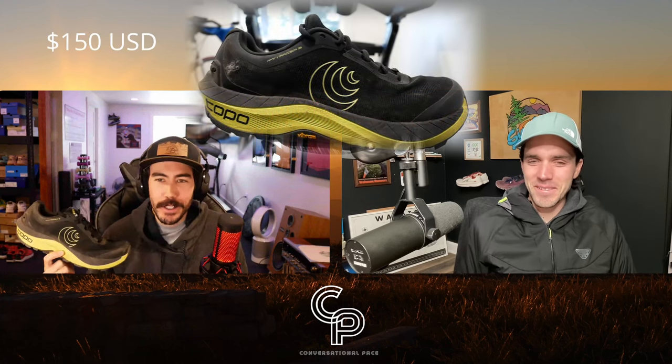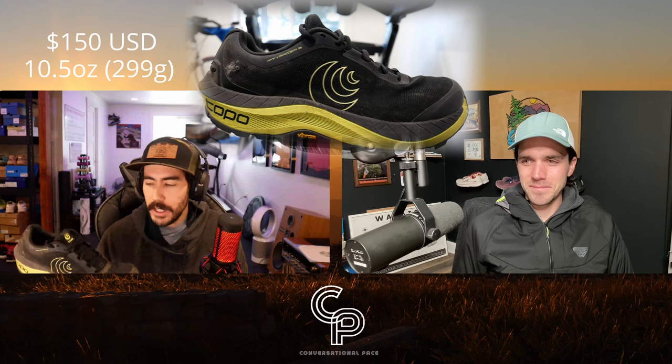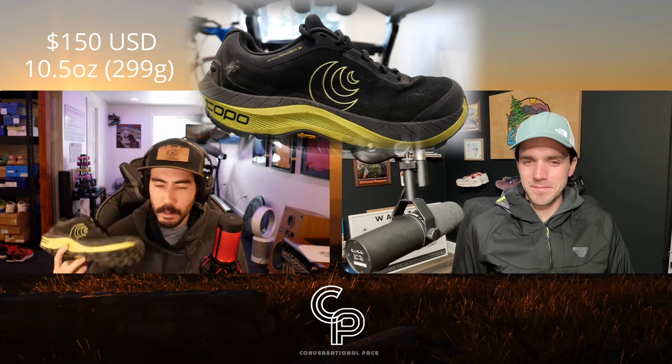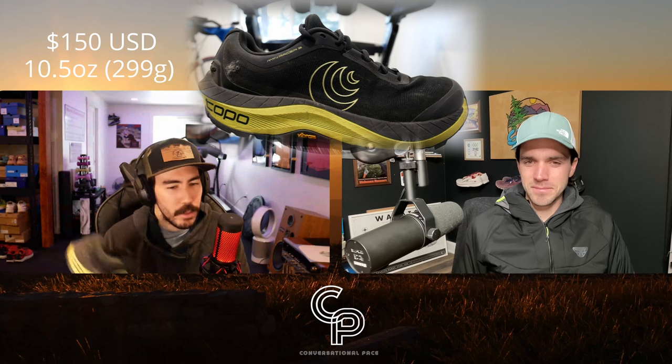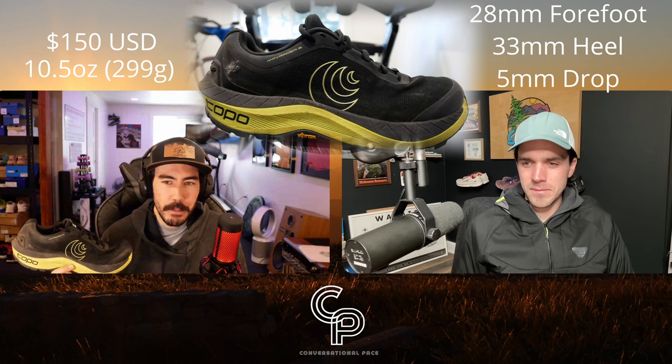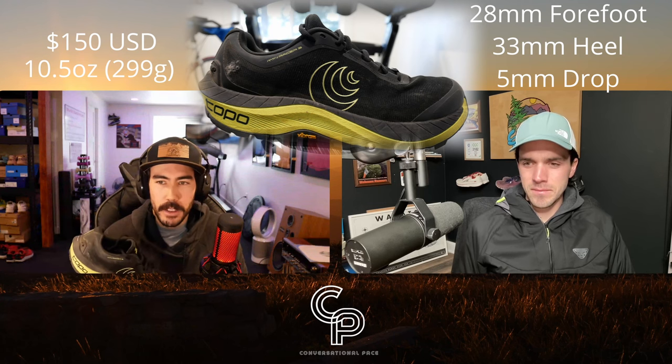Some quick stats about the shoe. $150 for the Topo Mountain Racer 3. My pair is a US size 10. It came in at 10 and a half ounces, 299 grams — and that's with a little bit of dirt, so out of the box it might be slightly lighter. Stack height: 28 millimeters in the forefoot, 33 millimeters in the heel for a five millimeter drop.